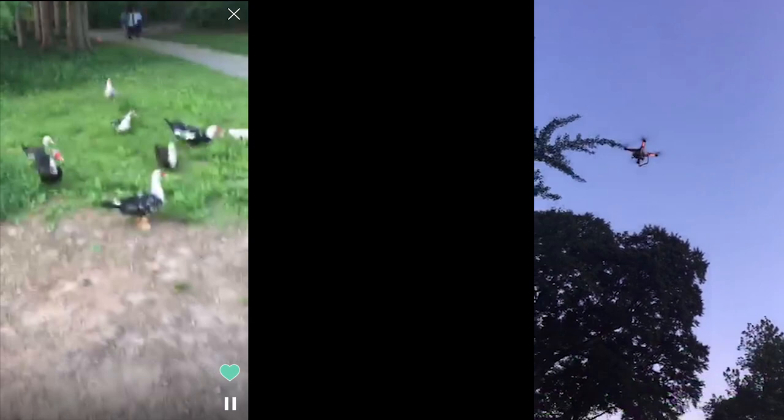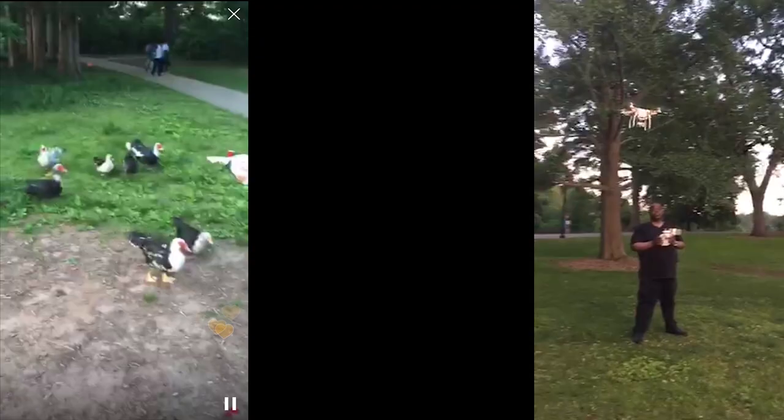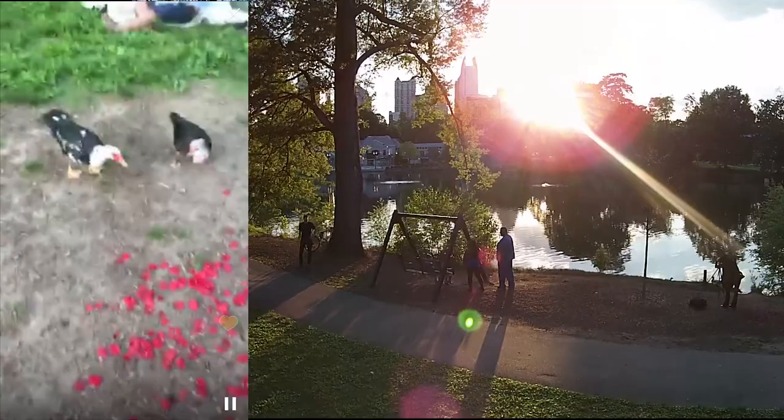There are some ducks. They're attacking — apparently the ducks like roses. Lots of roses here. They're coming after you. Don't feed the ducks or they'll come after you.